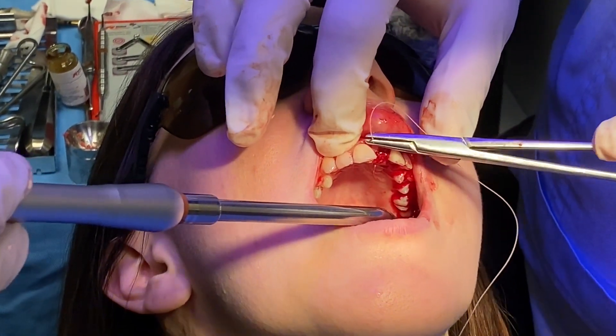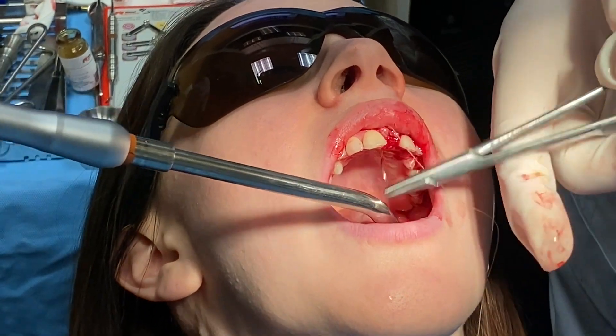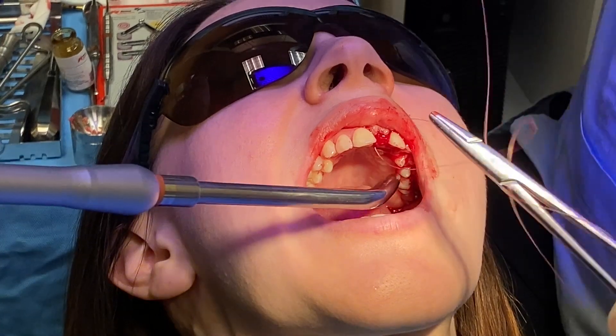We'll put the suture in and then let the patient wear a temporary that's going to go over top of this. She'll be wearing an Essex appliance, which will kind of keep the shape a little bit.